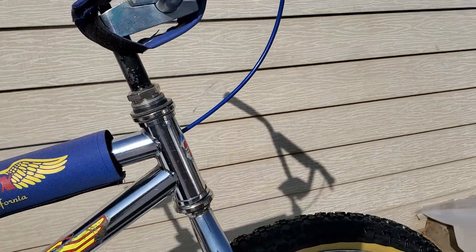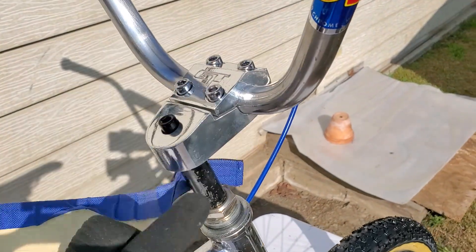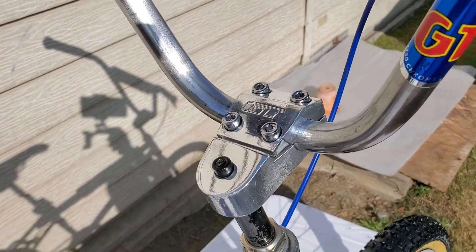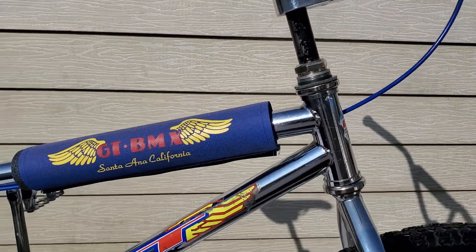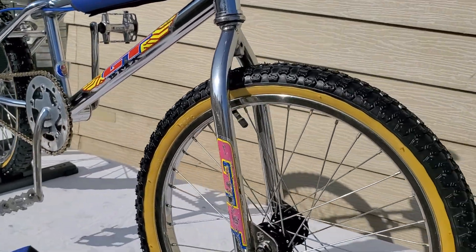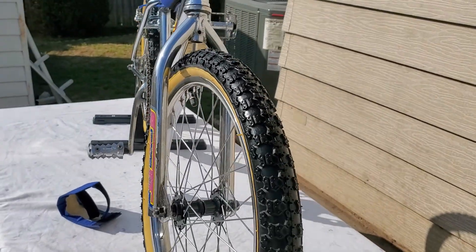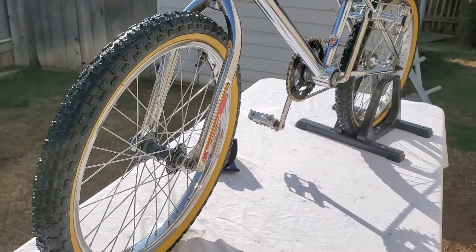This is a GT stem. It did not come with the stem — it had a Dino stem on it. I had to go on OfferUp and find one. I actually found a Dino frame that came with a GT stem, so go figure.